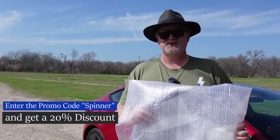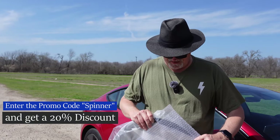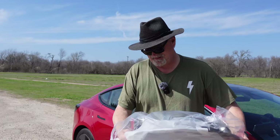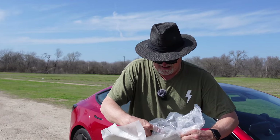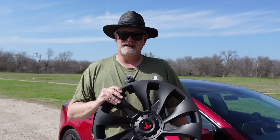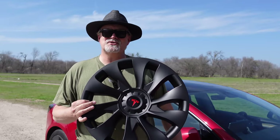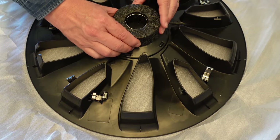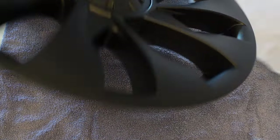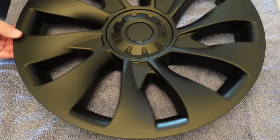Let me show you the wheel cover. They shipped all four in a box, each one in its own individual box, protected in bubble wrap, protected by plastic and a little bit of extra foam. This foam centerpiece protects the hub, and this is what the wheel cover looks like.